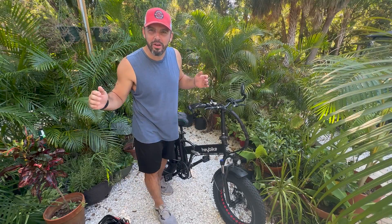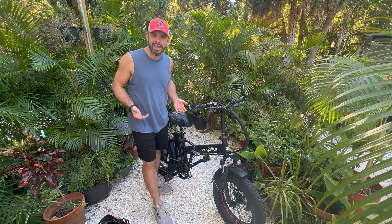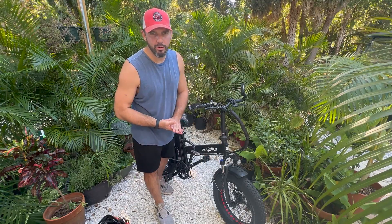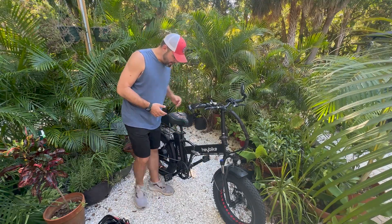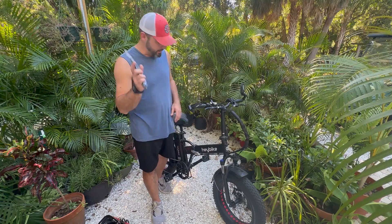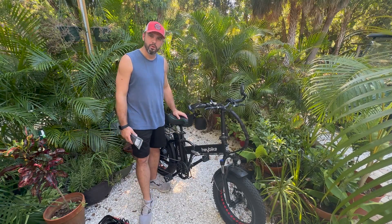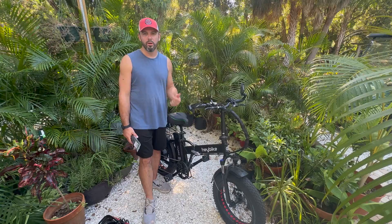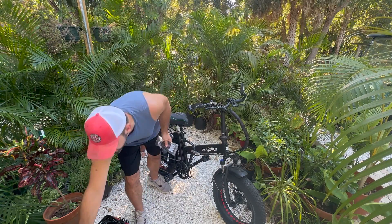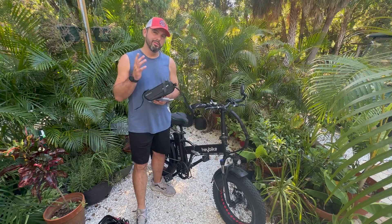Hey everybody, it's Matt from Electric All Wheel. We have with us the Haybike Mars 500-watt rear hub, 48-volt 12.5 amp hour battery. We will install a dual battery discharge balancer kit from Electric All Wheel. We're also going to install the 48-volt 10 amp hour battery that you see us with most often.